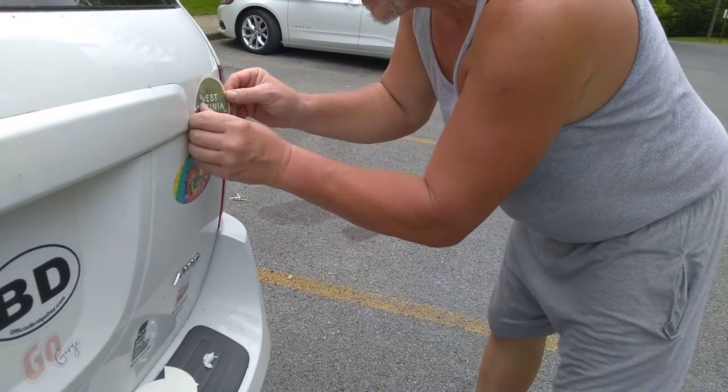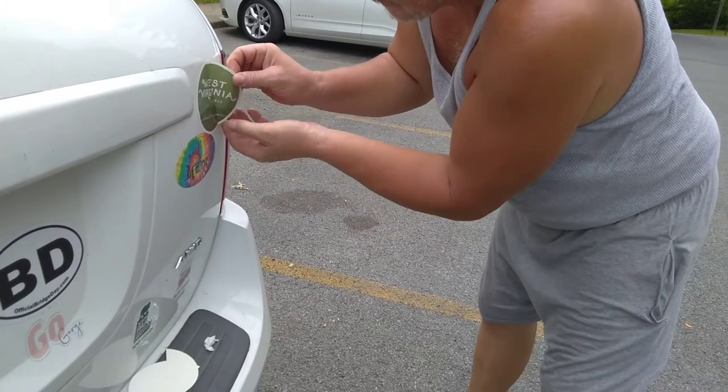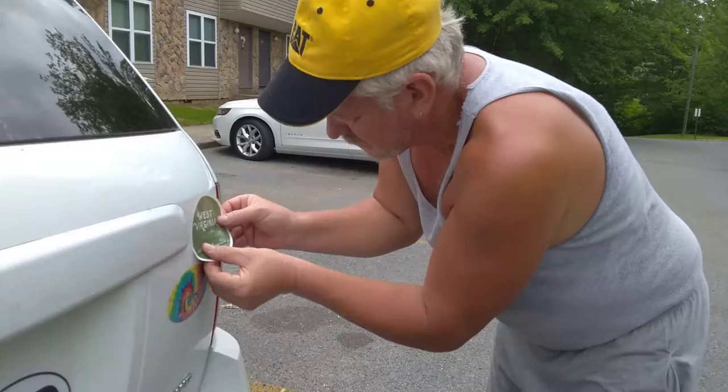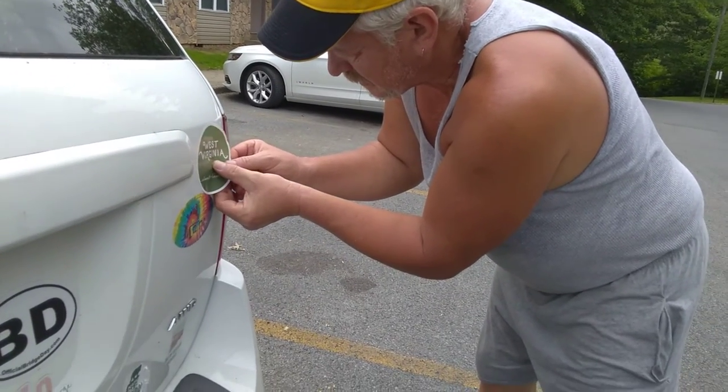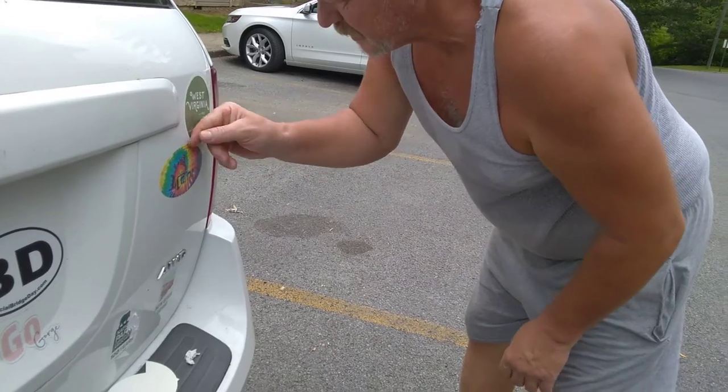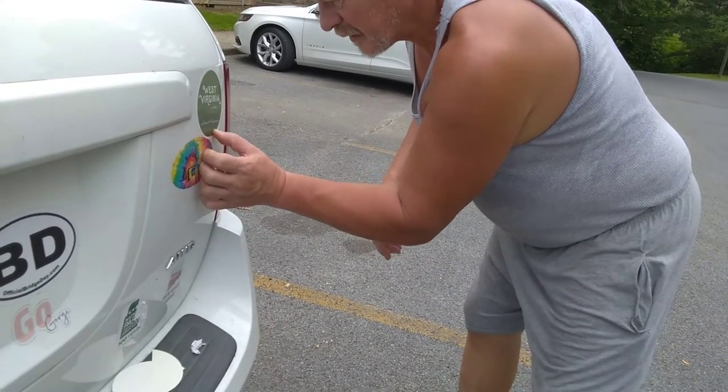You have to do it slowly like this because you don't want to get bubbles in it. I don't want to get any bubbles in it. Is that alright, mama? That's fine. Good.